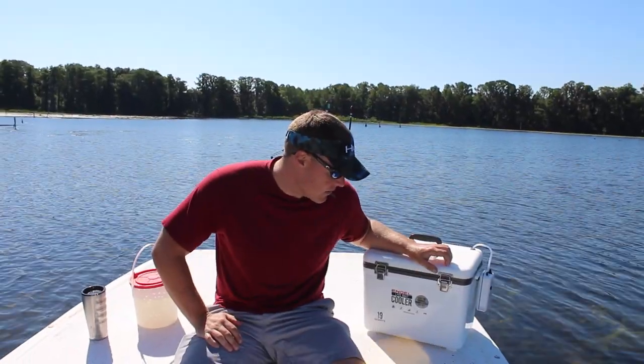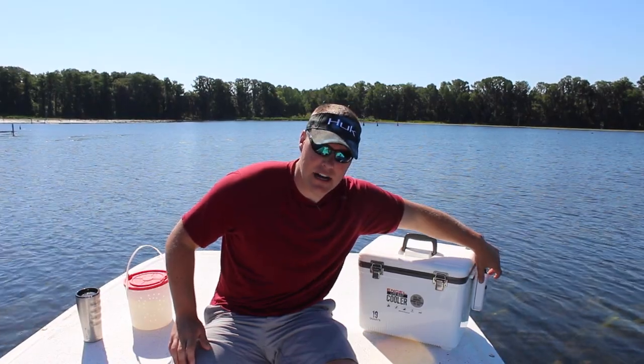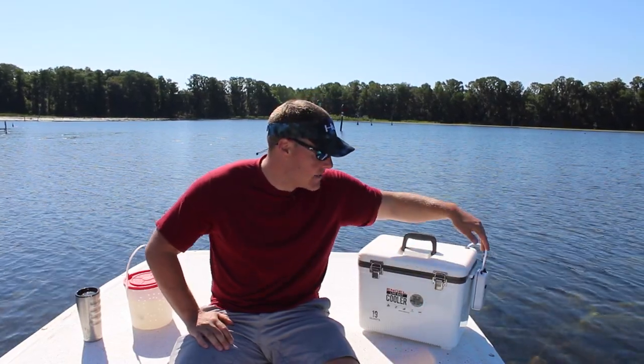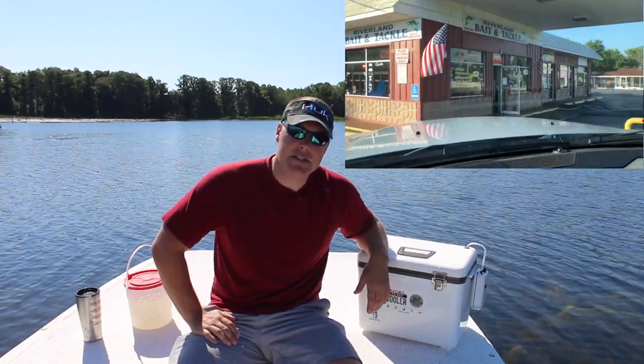Today I have an Engel live bait cooler — this is a 19 quart cooler. It has a little bubbler on the side with a high and low setting; I have it on high right now. It takes two D batteries, or it can run off a 12 volt with a cigarette lighter. I have the batteries in there and it's pumping away.